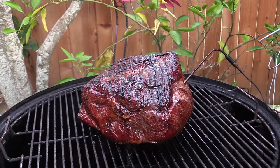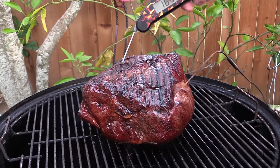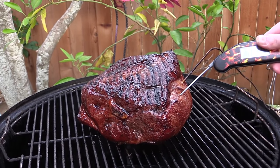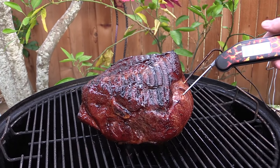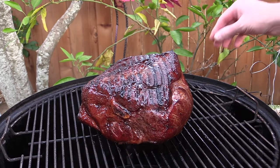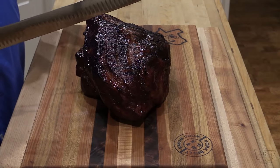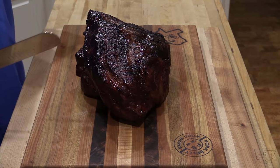My ThermaWorks Smoke says it's 160°F internal. Let's double check it with the Thermapen — yep, spot on. We're gonna take this off, tent it with foil, and let it rest for about a half hour. This has rested now. Let's cut into it and see what we've got.